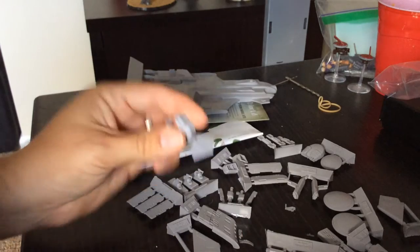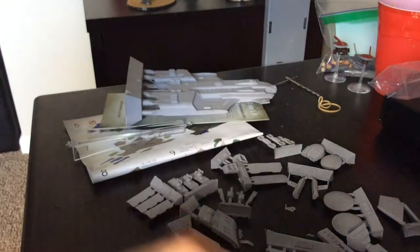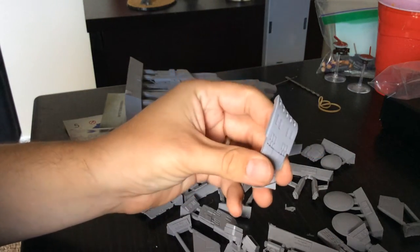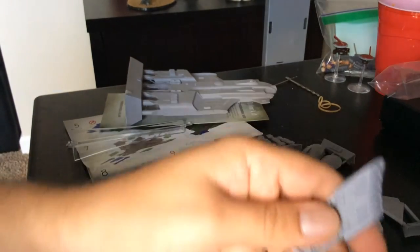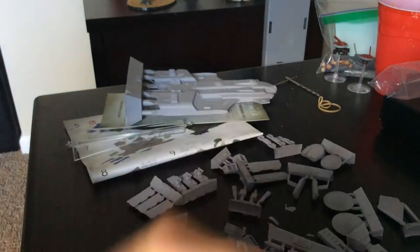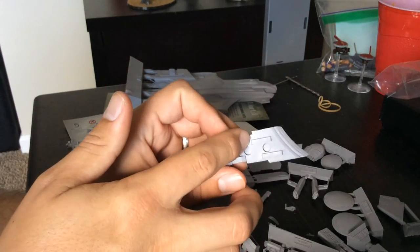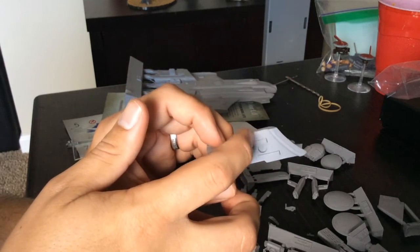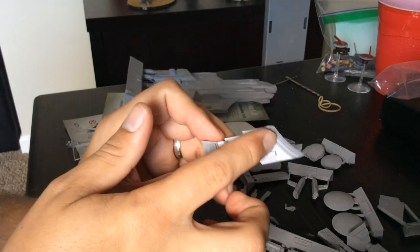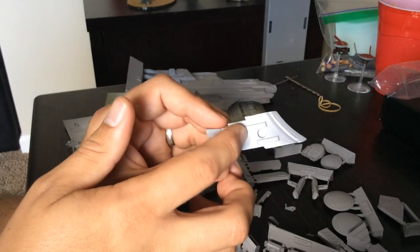This is the movable turret. Missile launchers, or missile pods — here's one, here's the other. One of the nicest parts is how crisply detailed the fittings are. This looks like it'll just fit in there with absolute precision, which is fantastic.